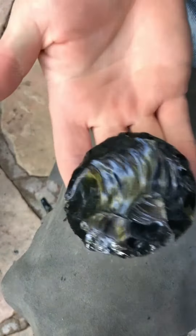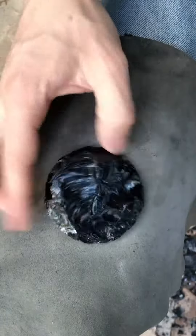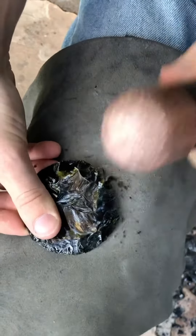I then make the obsidian disc thinner. This step is important because when it comes to shaping a heart, it has to be thin. The thinner it is, the easier it is to chip and shape the edge.